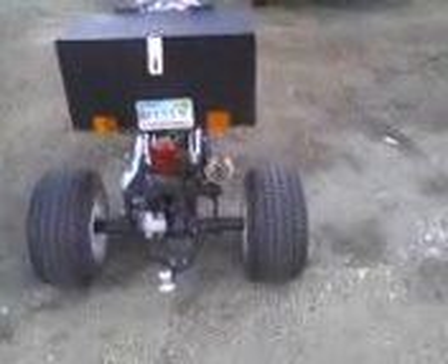Anyway, there it is. I built the blinkers into it and made a new mount for my taillight. She's running at optimum efficiency.